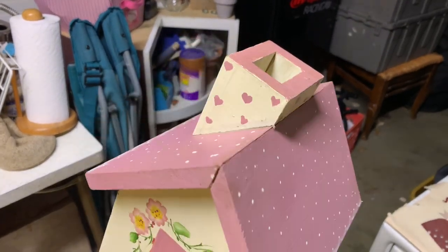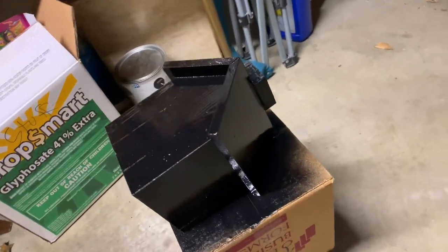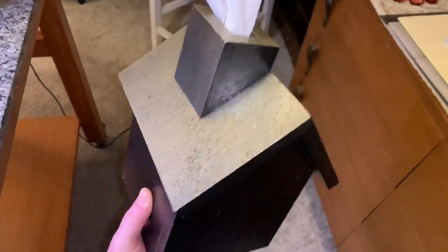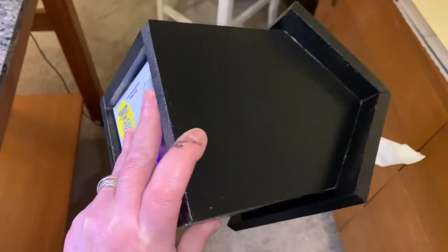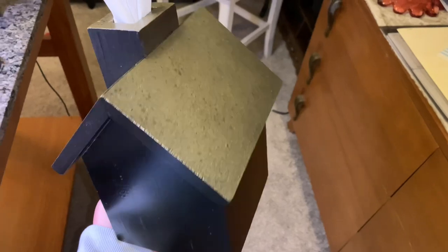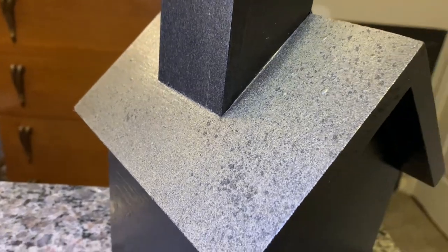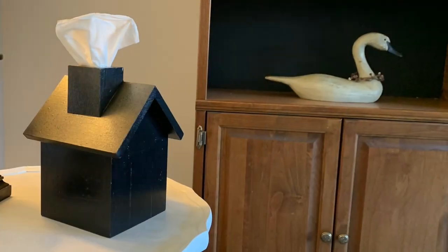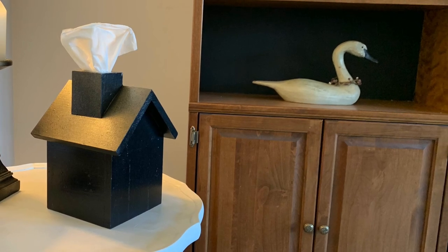I took this old tissue box and gave it a good coat of black spray paint to cover everything. For this project, I wanted to leave the base of the house completely black and just give it a brass-looking roof. I just stood above it on the ground and lightly waved the paints back and forth. I did touch up the sides with a quick squirt of black spray paint, but overall I think this turned out great. The tissue that comes out and makes it look like a plume of smoke is my favorite.